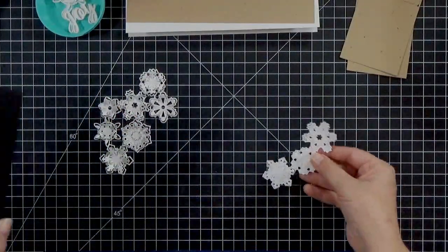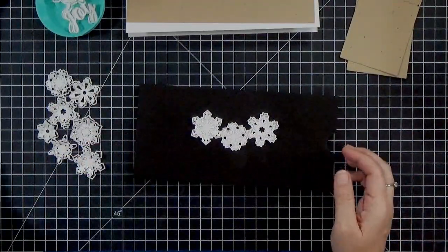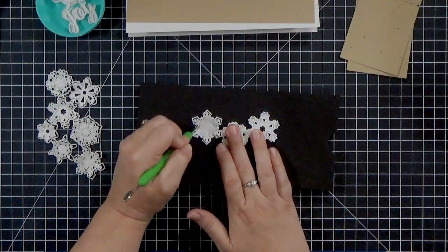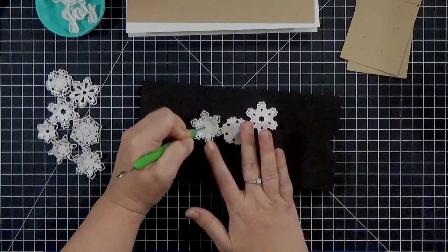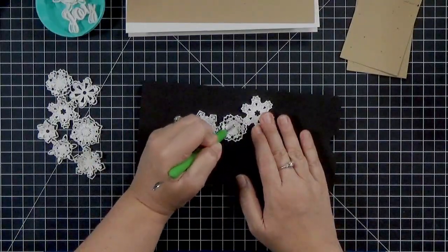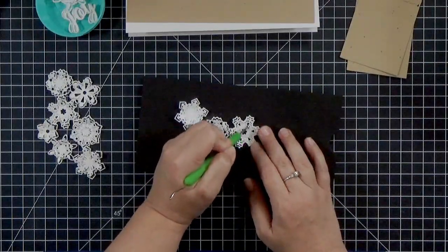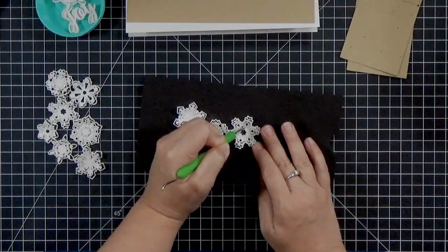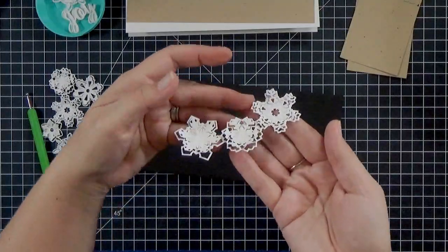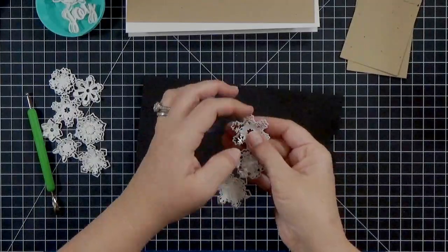Let me show you that trick I was talking about. You're going to need a foam pad or a mouse pad — something like that — and a large ball-tip stylus. If you don't have that, you could use the back of a spoon, something blunt. All you're going to do is go around the edges in a circular pattern and they will pop up. iCrafter has a series of bursts — they came out with cherry blossoms, butterfly bursts, and now these new snowflakes. See how they just pop up when you rub the stylus around?